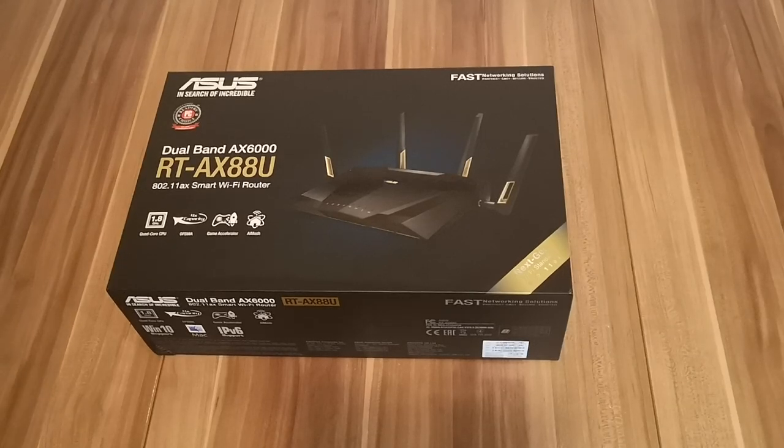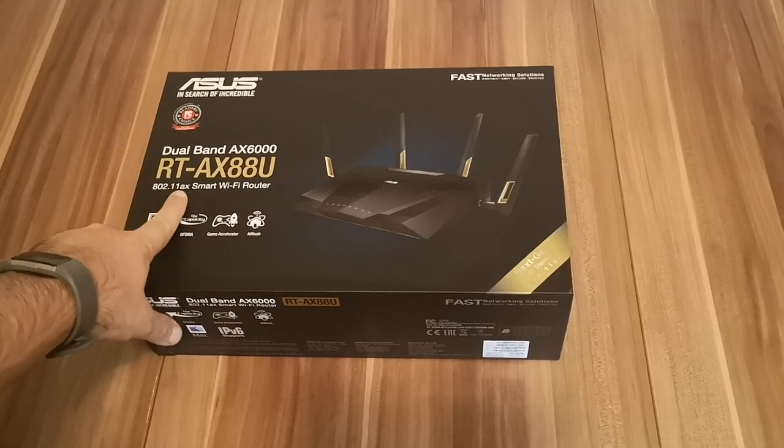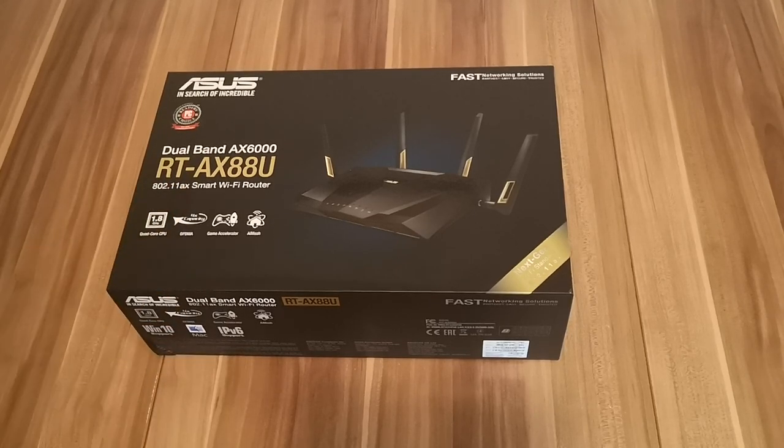Hello, this is Ciprian Rusen from Digital Citizen, and in this video we are going to unbox together the first wireless router for consumers that has support for the new 802.11ax wireless standard. It's a rather technical name which is hard to remember — the marketing name for it is Wi-Fi 6, and you're going to hear Wi-Fi 6 a lot more from now on in the future.